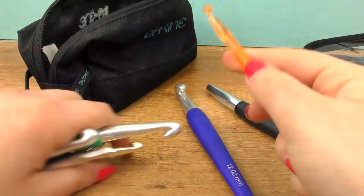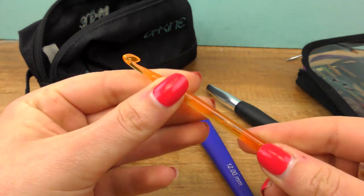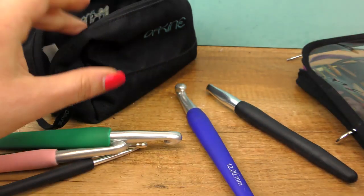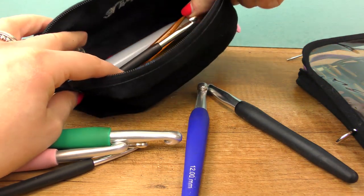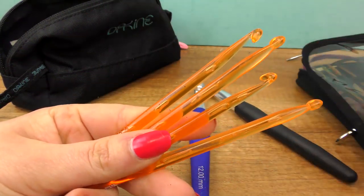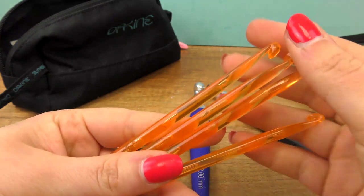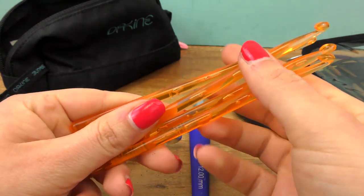And then I also have these plastic needles — a bit lighter. They are also not bad to use, but I personally don't like how they kind of get slippery in my hands. I still do have a couple of those. These often come together with some yarns when you order or buy them, so don't be afraid to use those. I just personally prefer the ones with the handles.